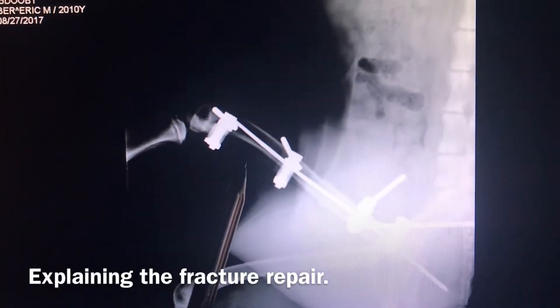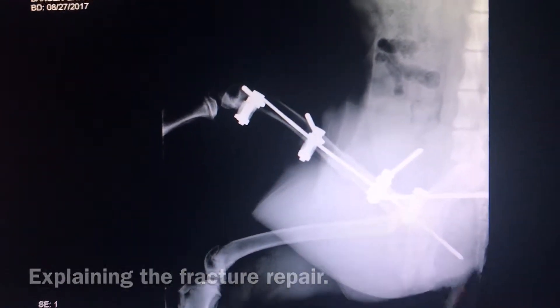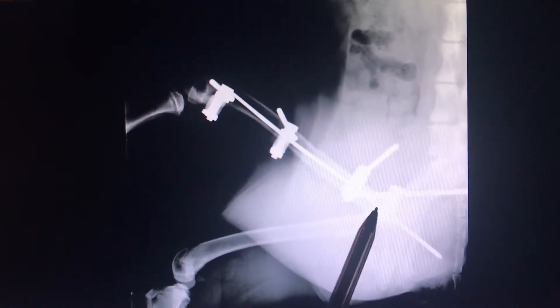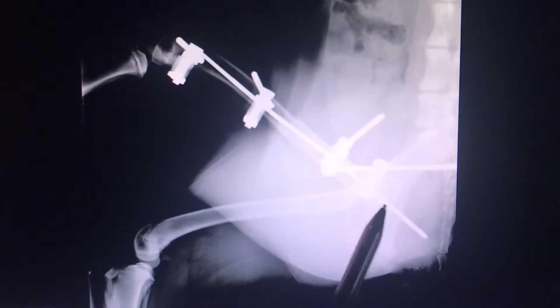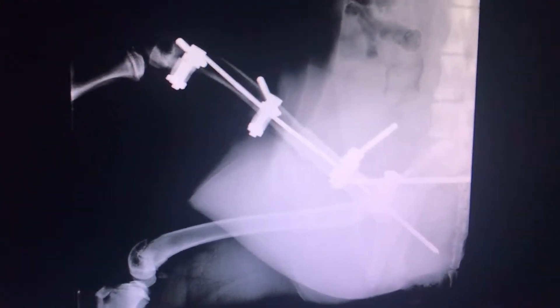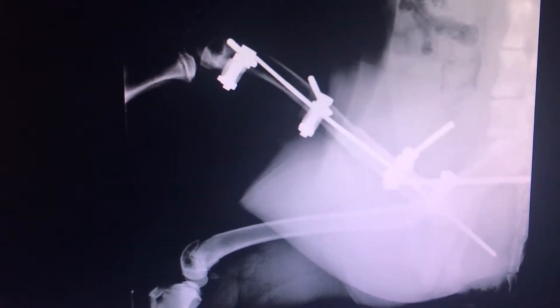This is our post-op IM placement. You can see there's an IM pin that goes through here to make sure it's good and lined up. Then we have four pins going through it that are actually going to leave it there. Once the bone has been lined up, we'll take this pin here and remove it. It'll actually leave these bones straight. We call it a retrograde placement, so we can line the bones up before we pin them.